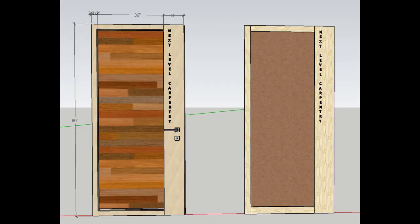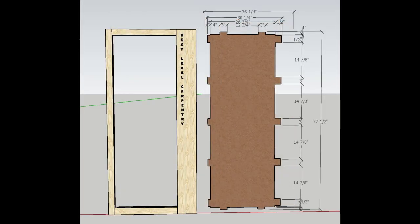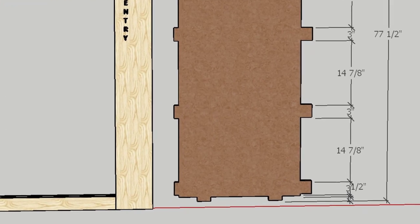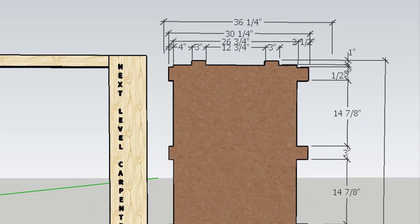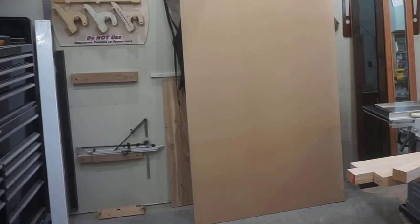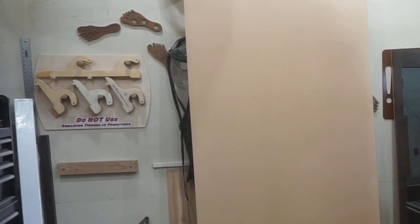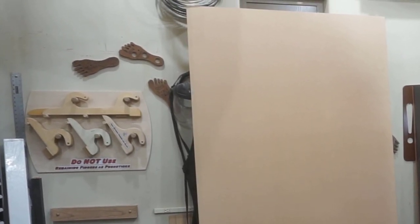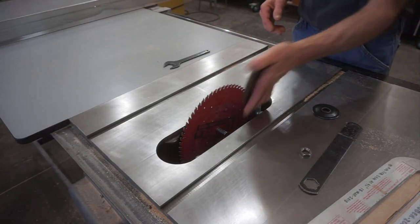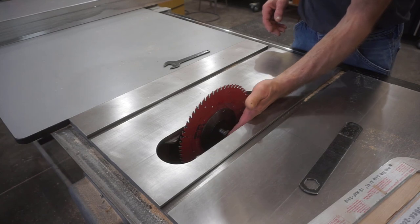I determined the overall size and all the individual tenon dimensions for the center panel using a model in SketchUp. I'm using stubby tenons on the top, bottom, and hinge side of the door, and then longer tenons for the latch stile because it's wider — I want to do everything I can to prevent that stile from twisting after the door is made. This HDF panel is remarkably stiff and very stable, so I'm confident that three-inch-long tenons are going to be good. The first step is to cut out the overall size of the panel to include all the tenons. Even though this HDF — high-density fiberboard — is extremely dense and heavy, it cuts remarkably well using a Freud thin-kerf crosscut blade and a Forrest blade stabilizer.